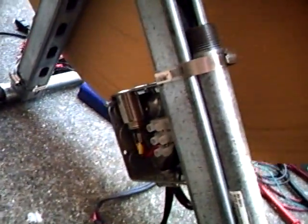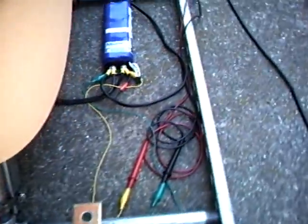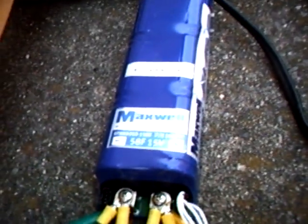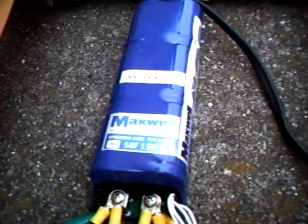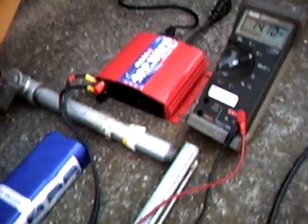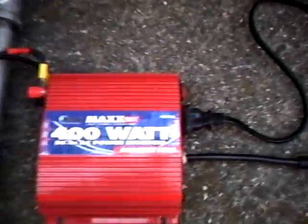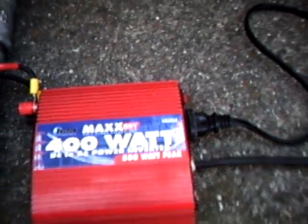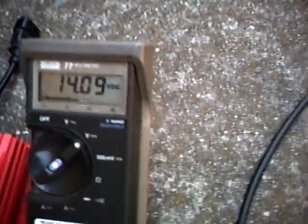There's our generator. The power flows down the frame to this junction box underneath the unit and into the capacitor. This particular capacitor is a Maxwell Technologies 58 farad 15 volt capacitor. From the capacitor, the voltage flows to a 400 watt max 12 volt to 110 volt inverter.